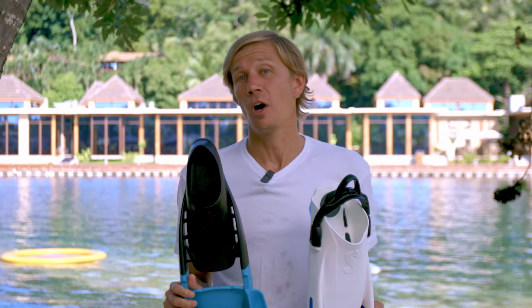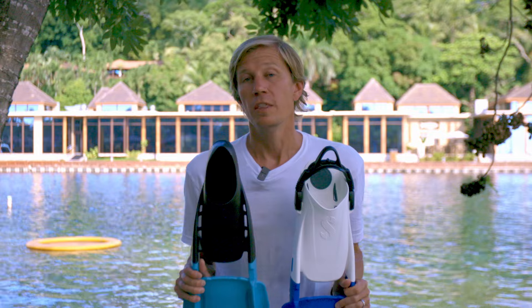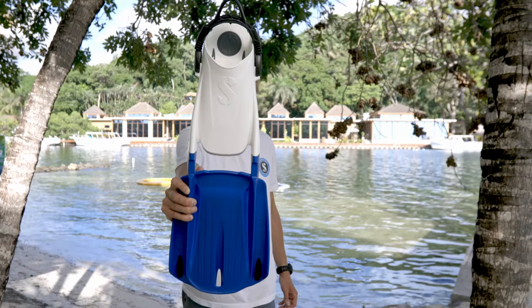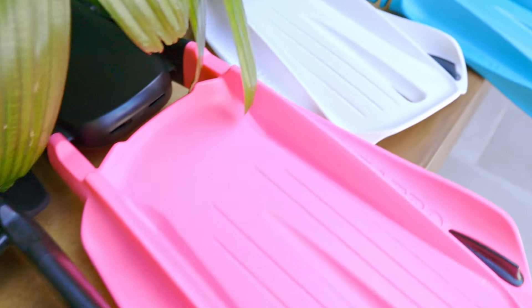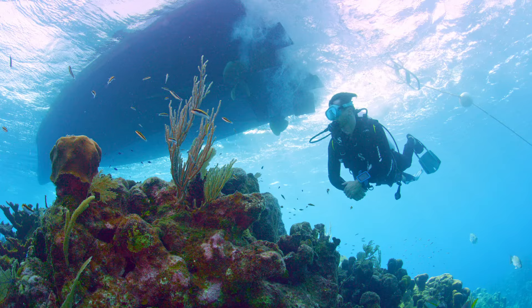This is Brent from ScubaPro. Let's talk about the Modular Fin System, or MFS for short. The MFS started with the launch of the Swing Supernova Fin, and now includes a variety of colored blades, S-Tech technical blades, and colored lock plates and skegs to fully customize your dive experience and style.